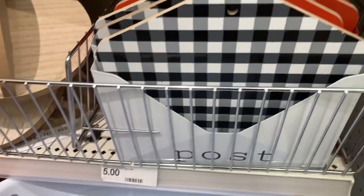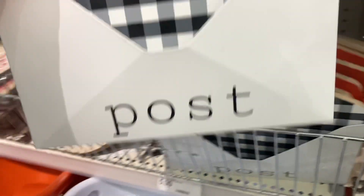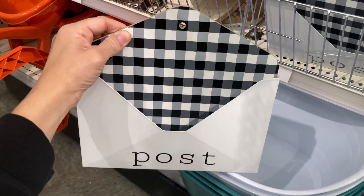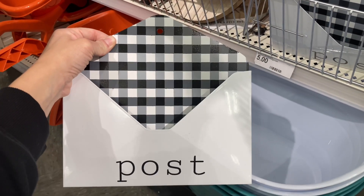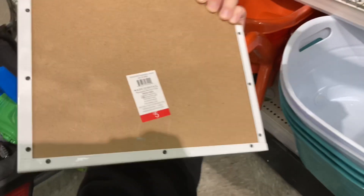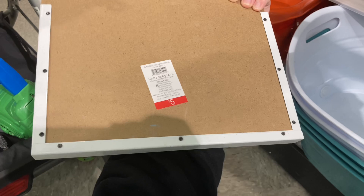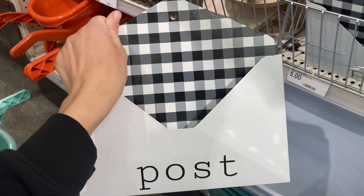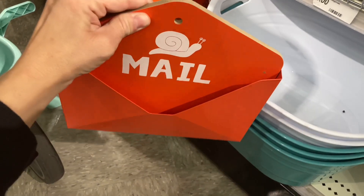How cute are these mail holders! I love them, especially if you're someone like me where mail just sits around for a few days until you're able to get to it. You can put a little nail on the wall, hang it up, and then put anything important in there that you need to review. It's a great way to keep organized — you could keep it by a desk.